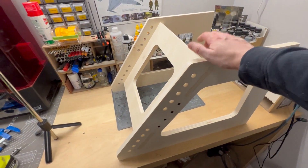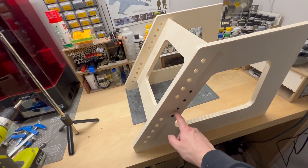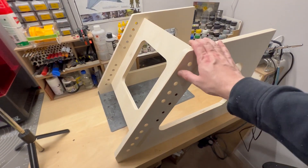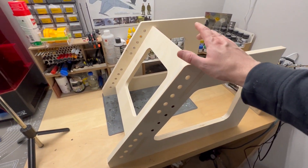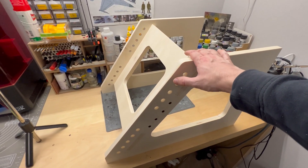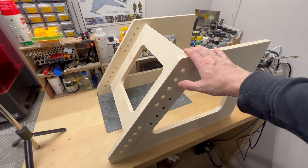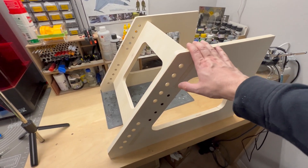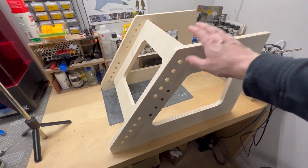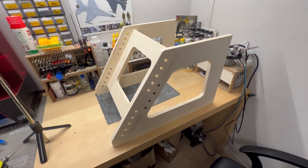The base is done — nice and solid. It's super simple, just three pieces. I drilled pilot holes for all the screws so there's no risk of damaging or splintering the wood. I'll probably glue this together and then paint it in the future. For now I'm not gluing anything because it's the first time I'm putting this together, so if I make a mistake I can take it apart without a problem. I'll carry on and now start building the rest of the seat.